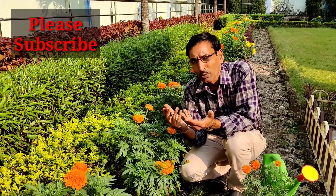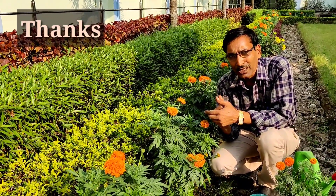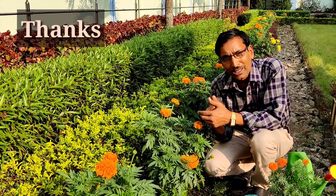So this is all — hope you enjoyed the video. If you liked the video, please give it a like and a thumbs up. If you're new to my channel, please subscribe. Thank you very much, thank you for being with us.